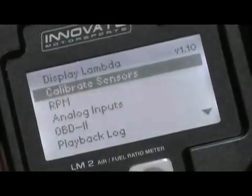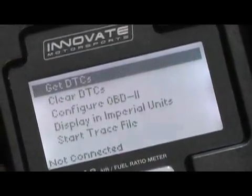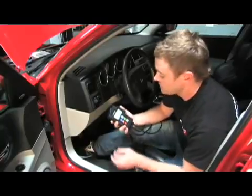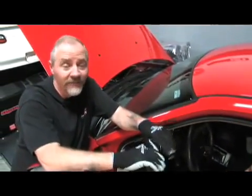We also discussed reading and clearing DTC codes, or trouble codes. This is as simple as choosing OBD2 on the menu and selecting 'Get DTCs.' If there are any error codes, they will be displayed. To clear them, it's as simple as choosing 'Clear DTC codes,' and that gives us a full OBD2 scanner built into our wideband at no extra cost.